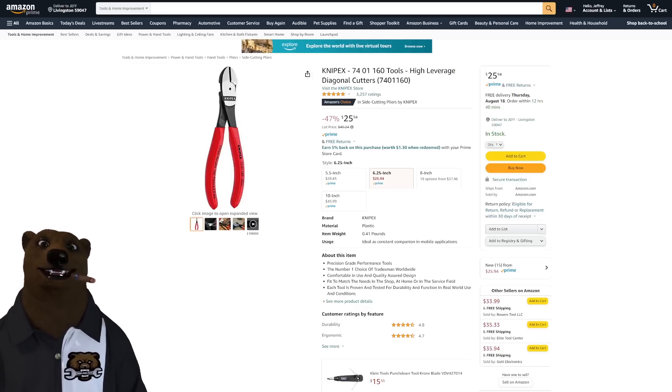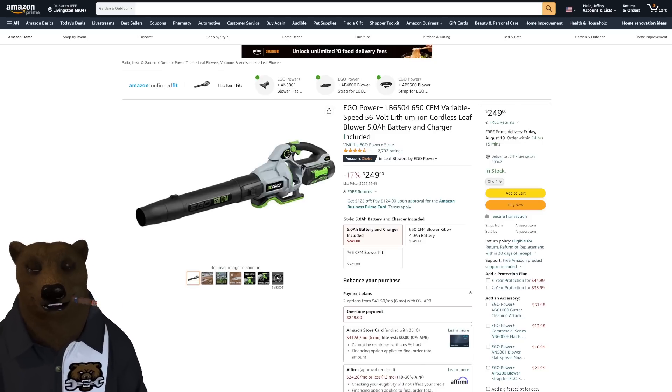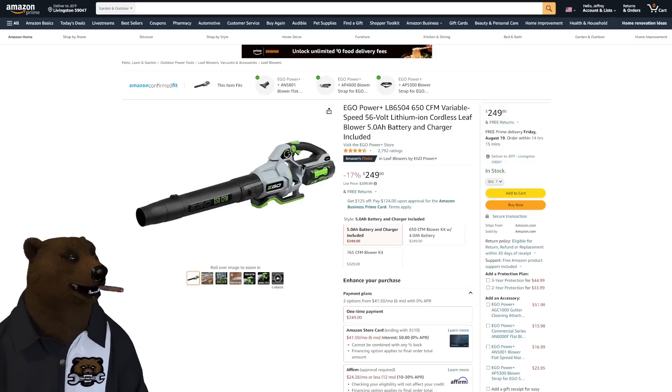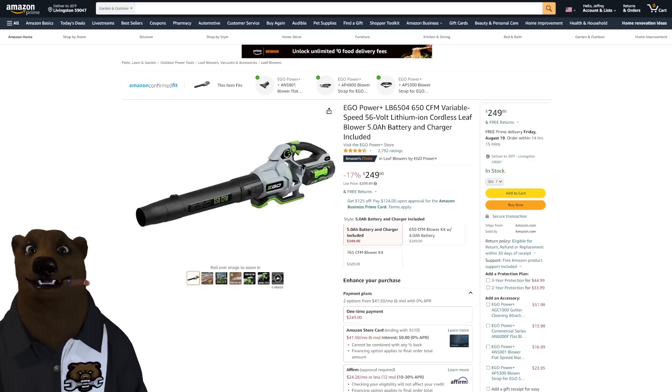I hate to say it, but it's mid-August — fall is around the corner, which means leaves. The EGO leaf blower, with the 5 amp-hour battery and charger, is $250.